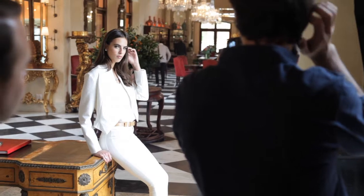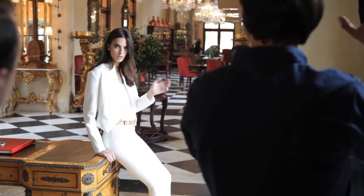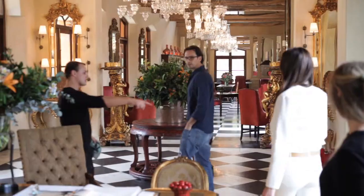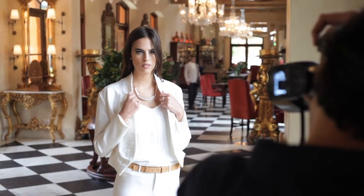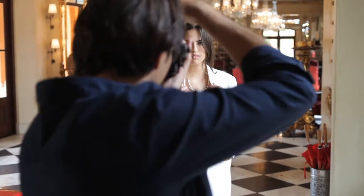Just relax. The hand has to do something, otherwise it's like — it's the claw. It's perfect. Turn your body a little bit to me. Hold, hold, hold. Sunny. Beautiful.